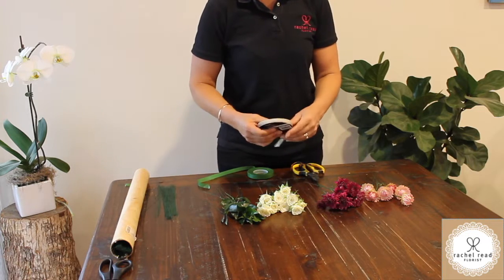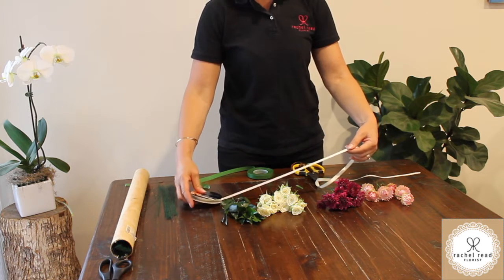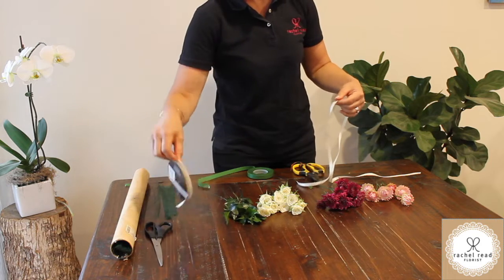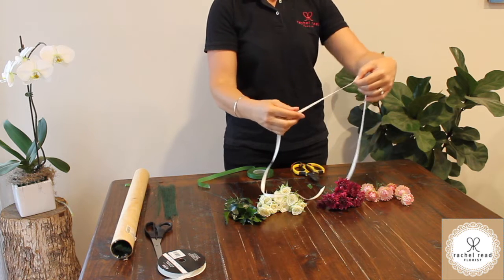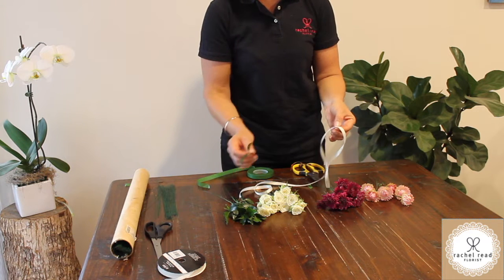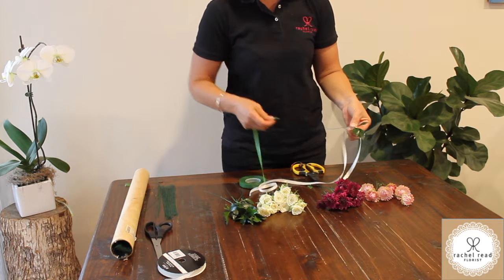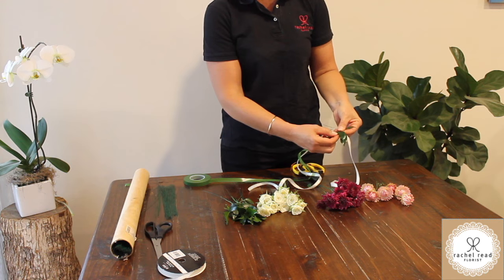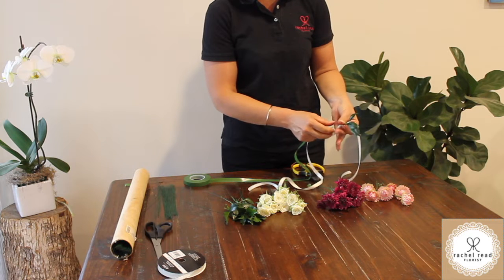Now I'll show you how to assemble the hair circlet or flower crown. Take some ribbon — you're better off having it longer than shorter so you've got enough room to tie it, then we'll cut it off. Find where the middle is and start your flower crown about halfway down, which gives you a tail. Start with a bit of foliage and attach it to the ribbon — put your foliage onto the wire and ribbon, grab some parafilm, and start the same as before: hold it with your thumb and forefinger, stretching and twisting. Twist the ribbon as you go, then break it off and untwist it.